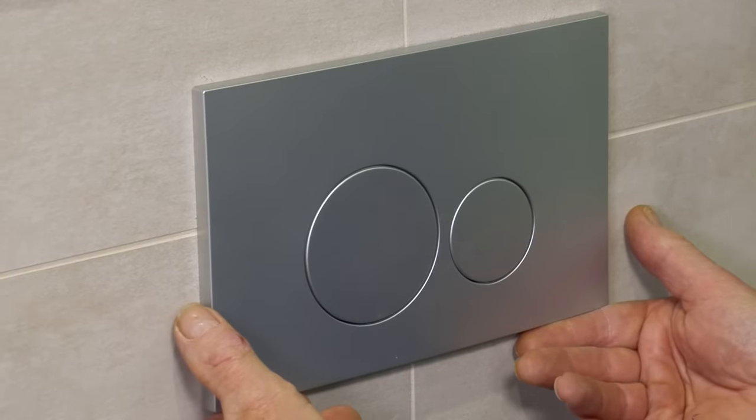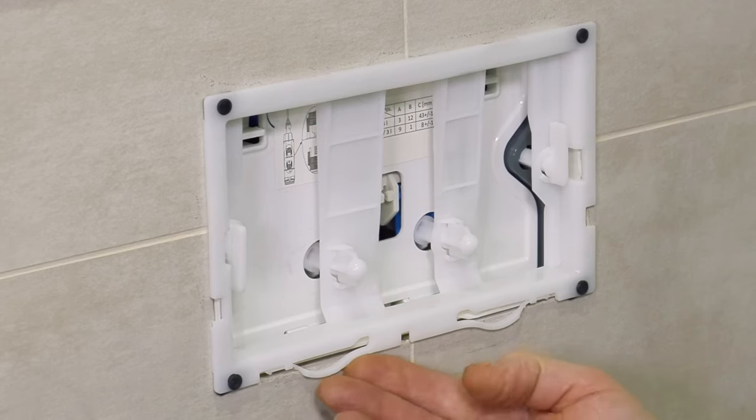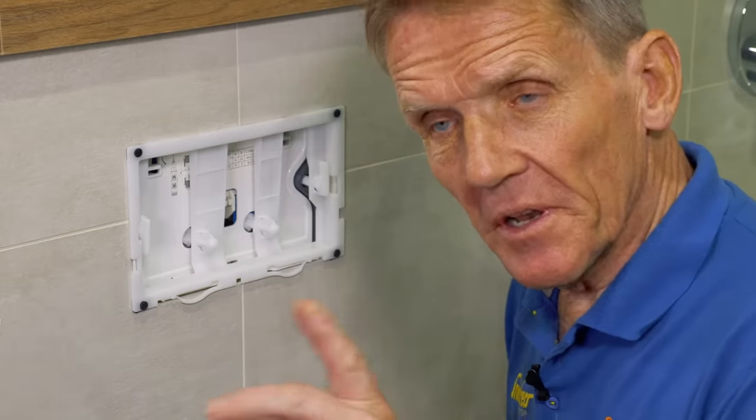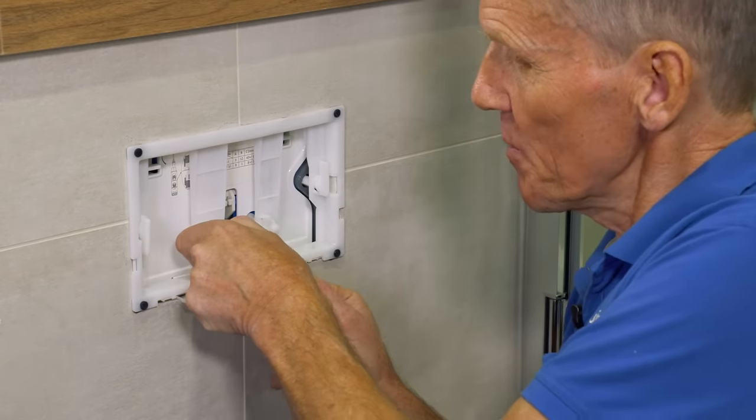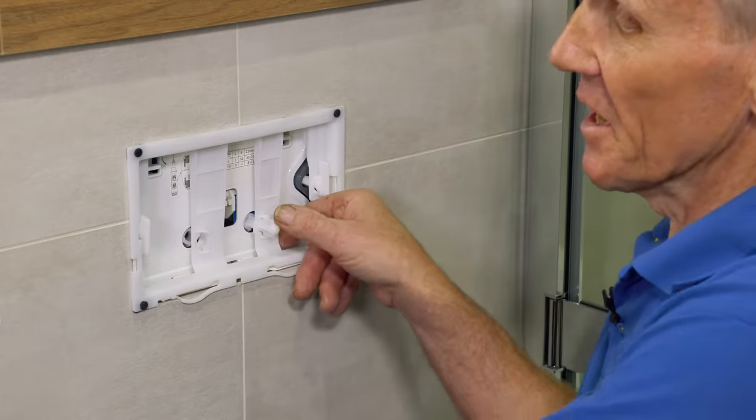The first thing is we remove the cover plate, which is really simple — it just springs up and off it comes. The next thing is we remove these two flushing rods simply by turning them anti-clockwise; you can hear the click taking them out.